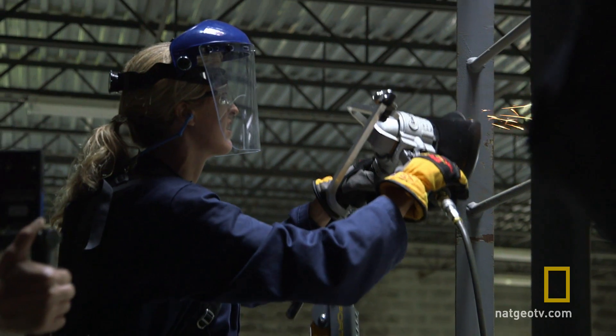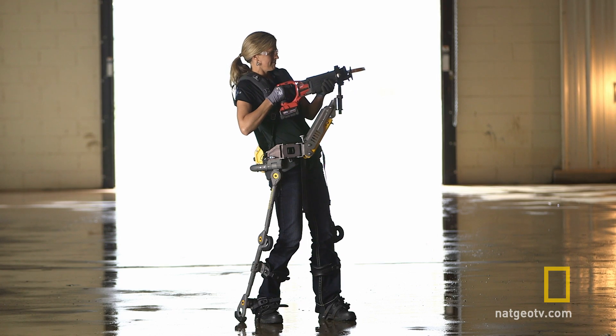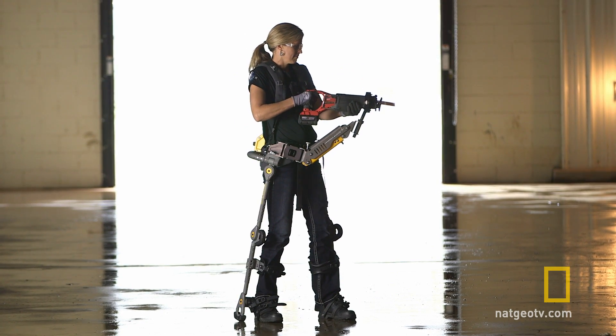We believe exoskeleton technologies can be adapted for many different applications. Fortis isn't meant to replace workers — it's meant to help workers. It's meant to improve their quality of life by reducing the fatigue they feel at the end of the day, so they no longer have to just crash on the couch. They can go to their kid's sports game or do whatever they want after work, because they're not exhausted from holding that heavy tool up all day long.